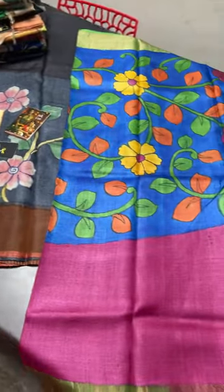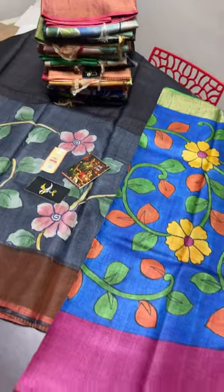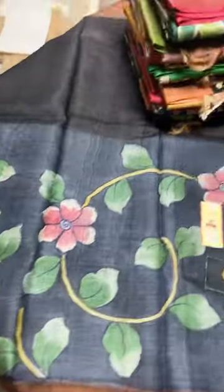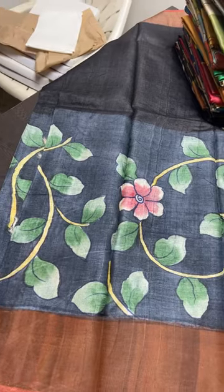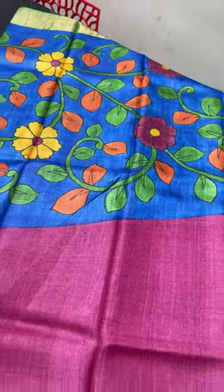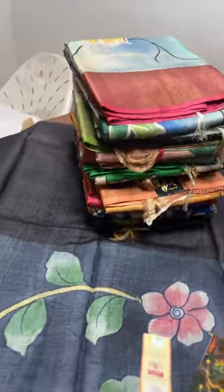Hi, vanakam and welcome to today's live — today we are doing it live in the afternoon, almost near evening, for the first time. Today we are seeing Tussar sarees with hand painting. Previously we saw block prints, and this collection is hand-painted, so due to the labor charge the saree is 5,450 plus shipping. All these sarees are pure Tussar fabric — the same fabric as the block prints. We have a lot of collections and will show them one by one.